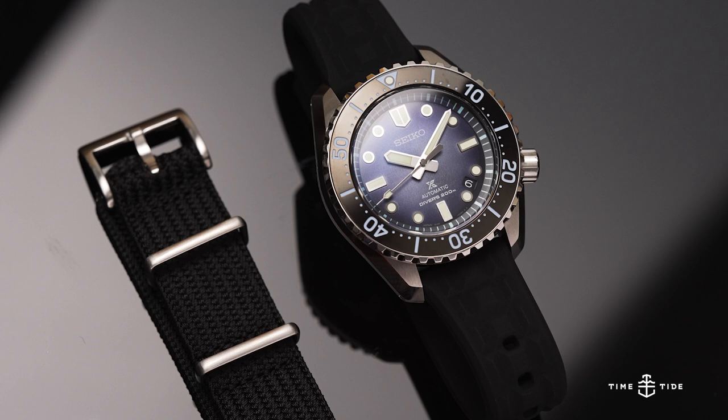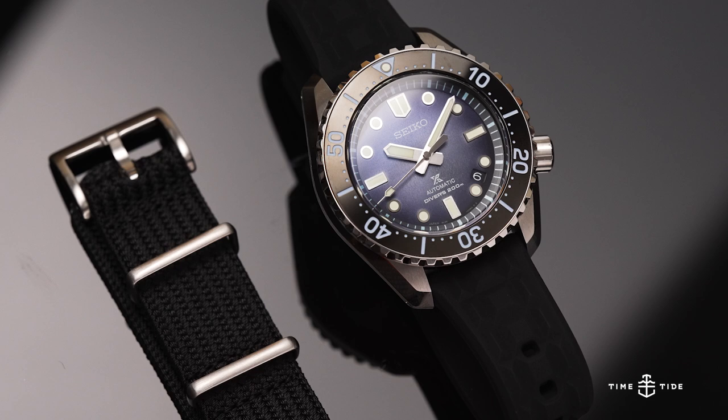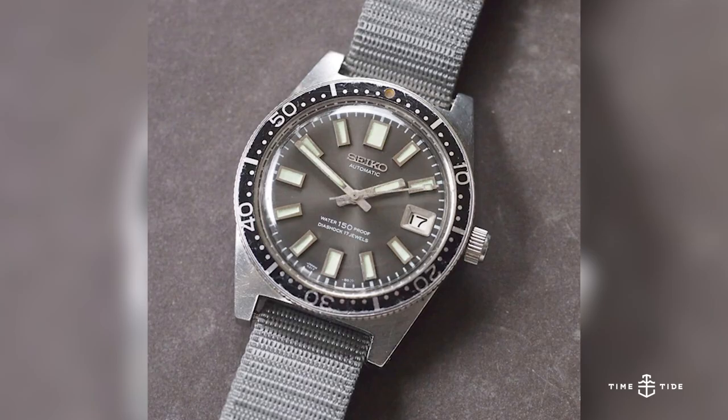Bringing that same attitude to the luxury end of the spectrum is the SLA-055, moving away from the cute attitude and presenting a more serious, adventure-ready diver.